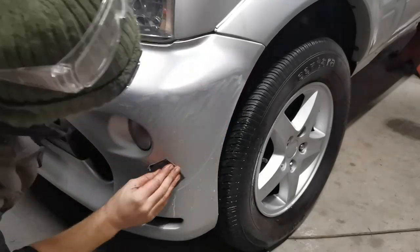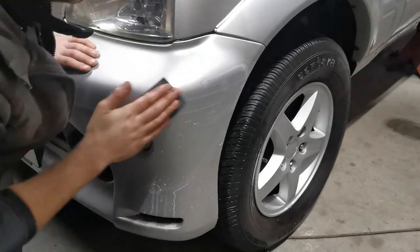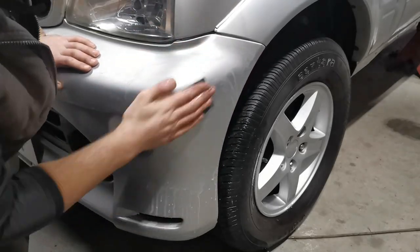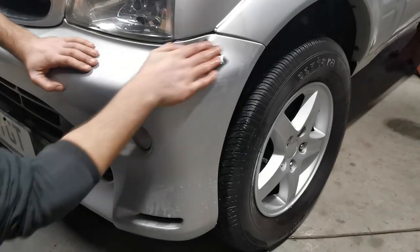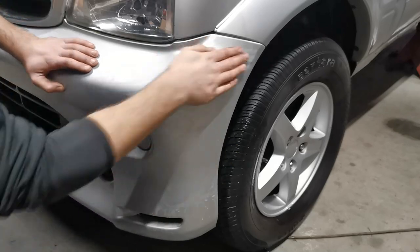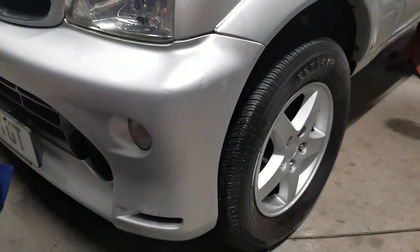As with a lot of the paint repairs you've seen me do on this channel, during this flatting stage I not only sand the damaged paint but also the surrounding area. This ensures that I will have a clean, smooth surface to paint later on, and that any remaining dull paint will be rectified at the final flatting and polishing stage.